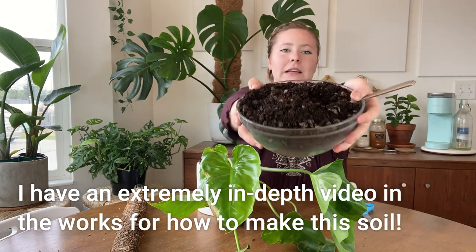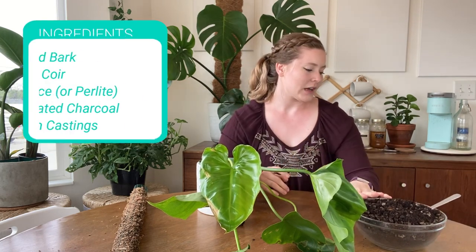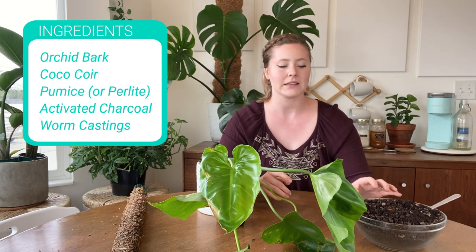I also have my aroid mix that I made following Kaylee Ellen's amazing instructions — follow her on YouTube, she's the bomb. This has orchid bark, coco coir, pumice, activated charcoal, and worm castings. I will leave a link in the description for her video on how to make this stuff. It is just amazing.